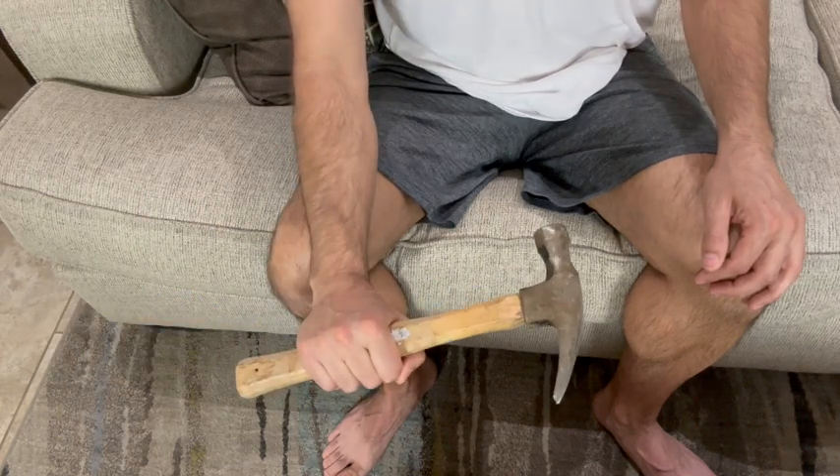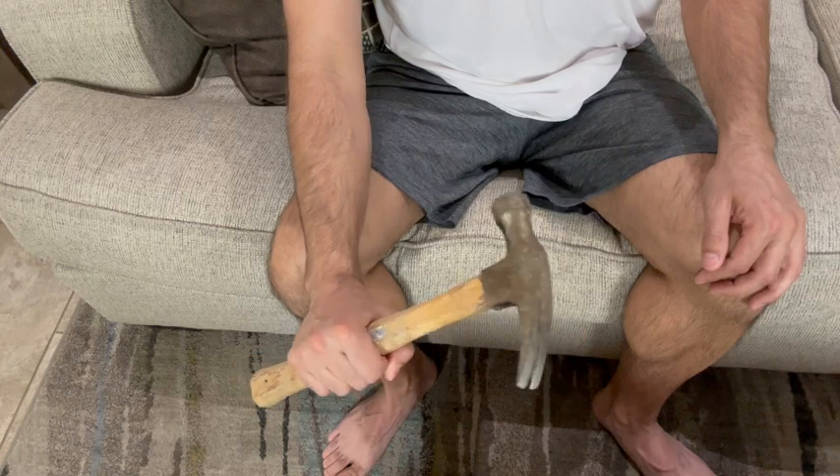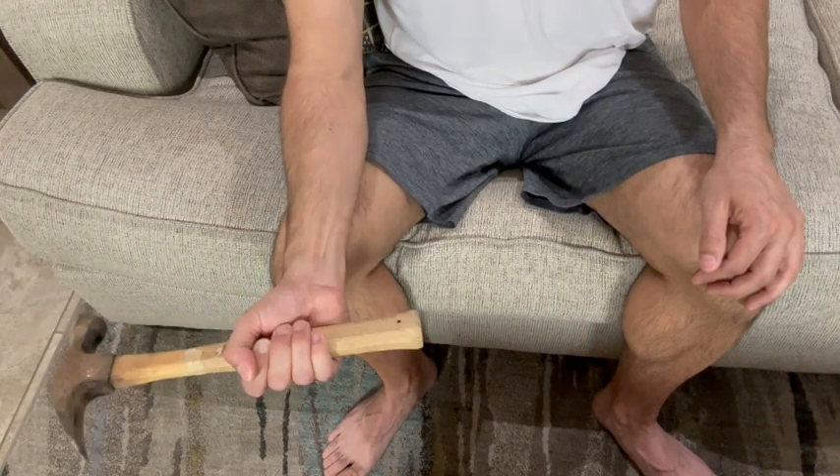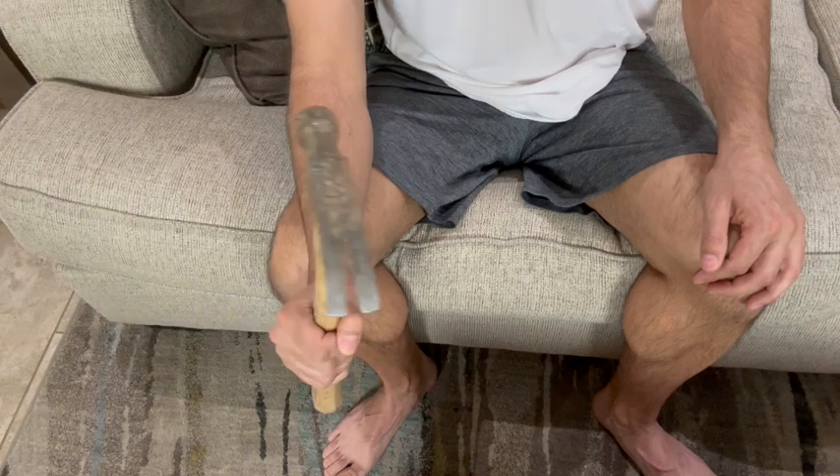By doing this, you're going to strengthen all those forearm muscles, which will then better support your elbow and reduce the discomfort in your elbow.